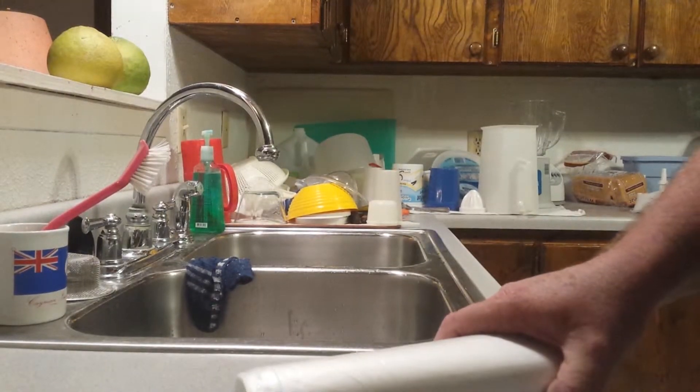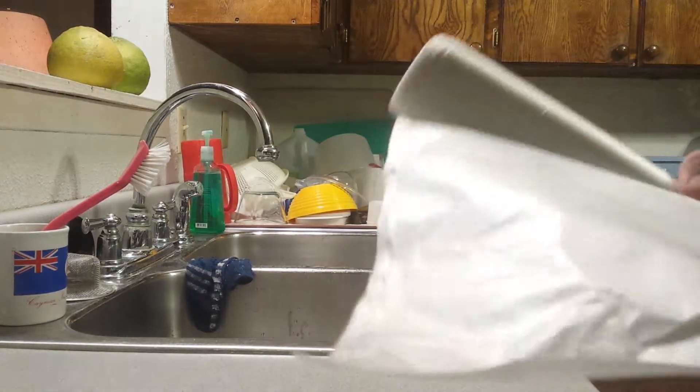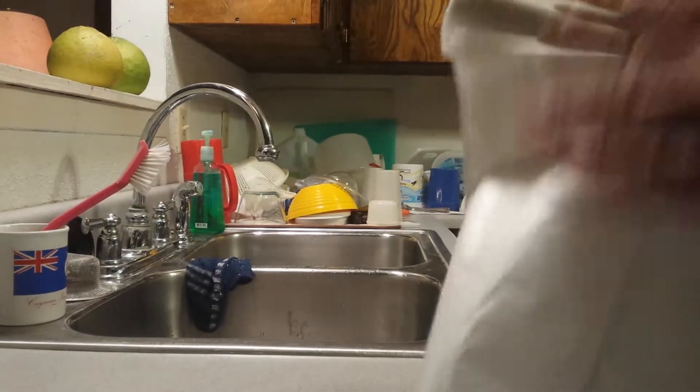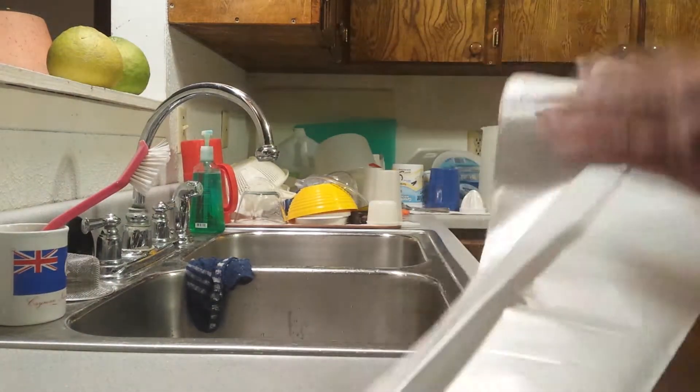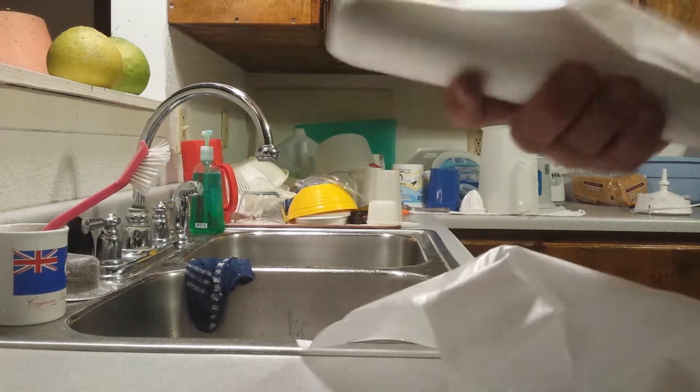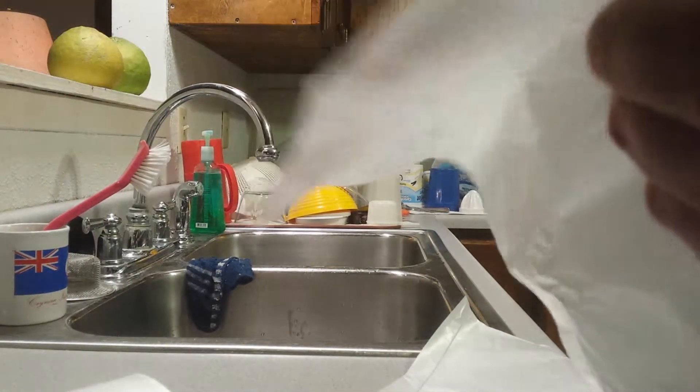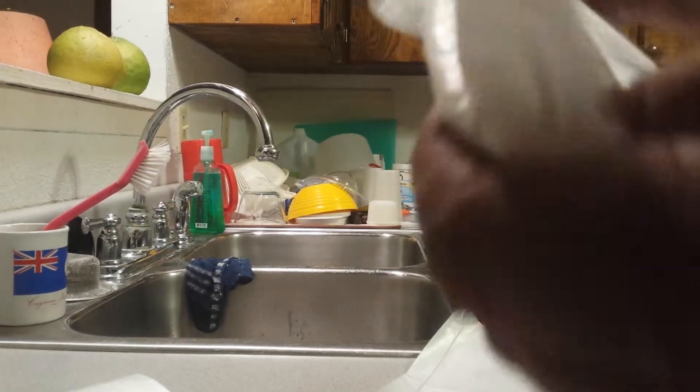Hey, Tiny T Prepper here, and I want to show you a little trick I learned here, or figured out the other day. It's with plastic bags. I don't know if any of you ever have trouble trying to get these open. I found here to take one off. You have a hard time trying to separate these sometimes when you're trying to get these apart.